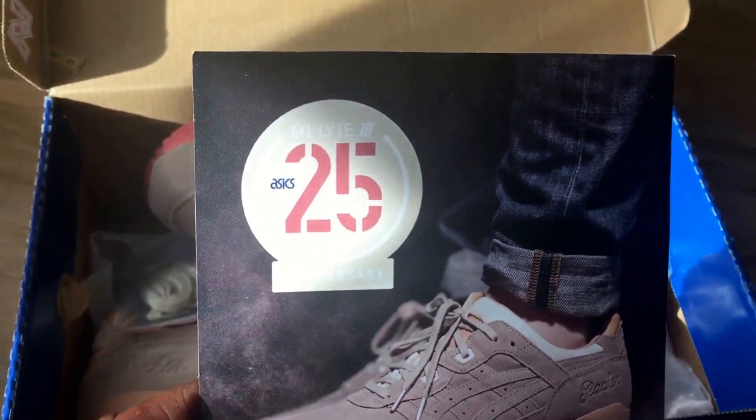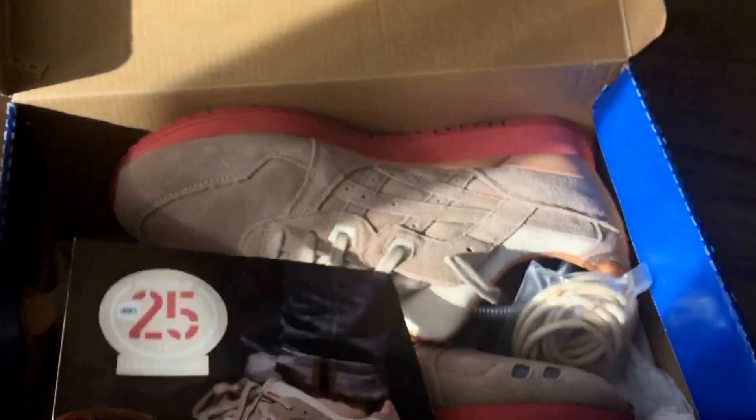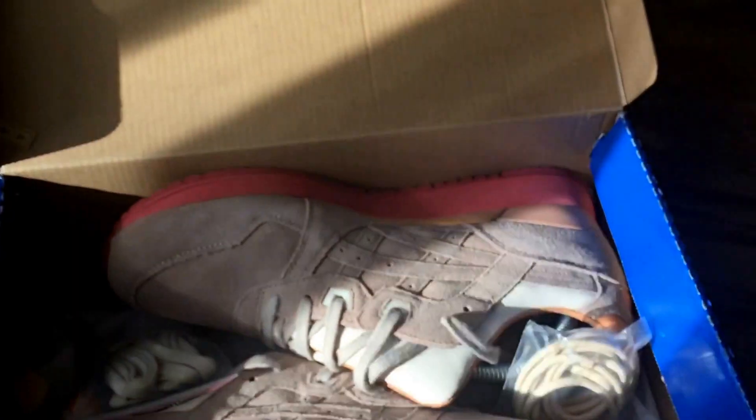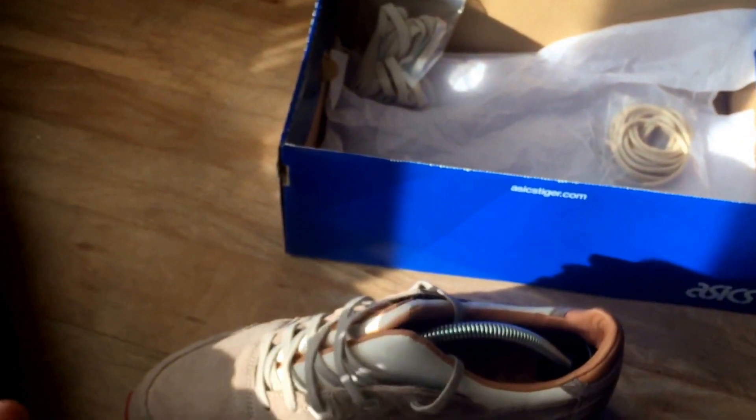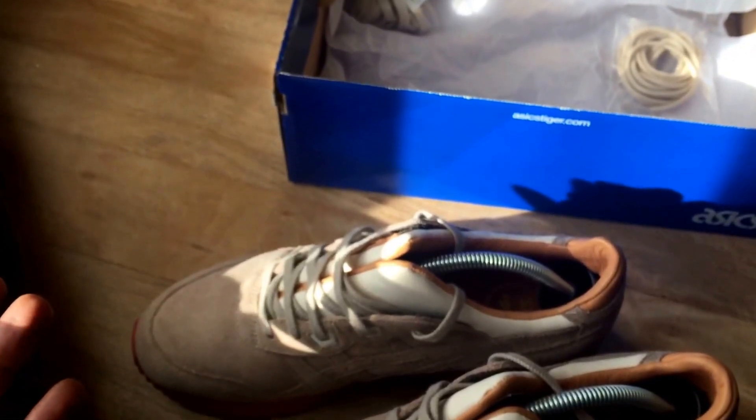Asics — celebrating their 25th anniversary — and it's a bit of a history about this. I believe it coincides with Jordan's 30th year of Jordan trainers or whatever it may be. These released in the UK.